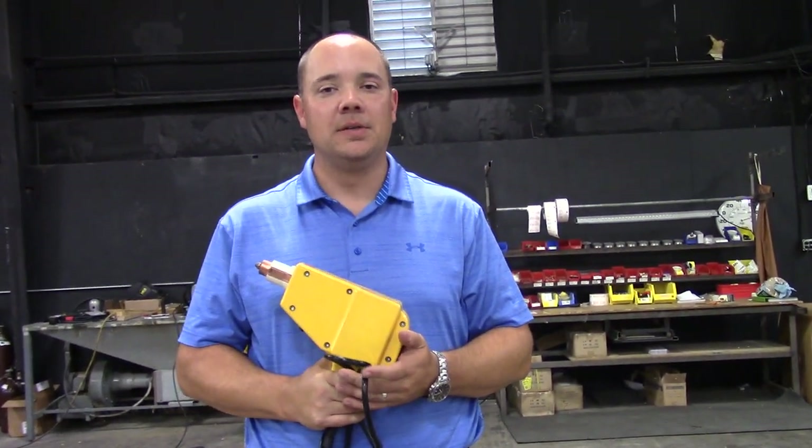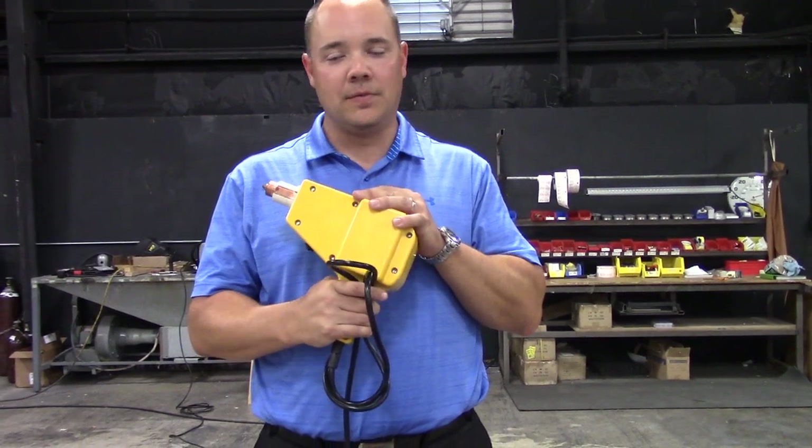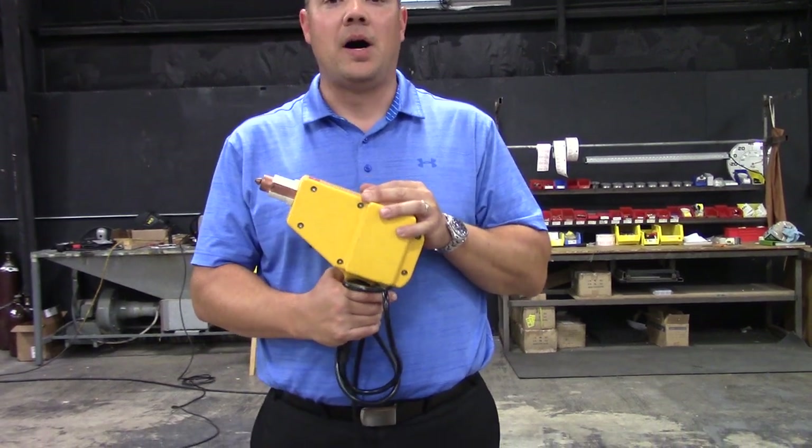Hi, this is Eric with Matco Tools. Every body man has been used to using a version of a steel stud gun for a long period of time for setting steel studs onto a panel, welding them on and pulling some dents.